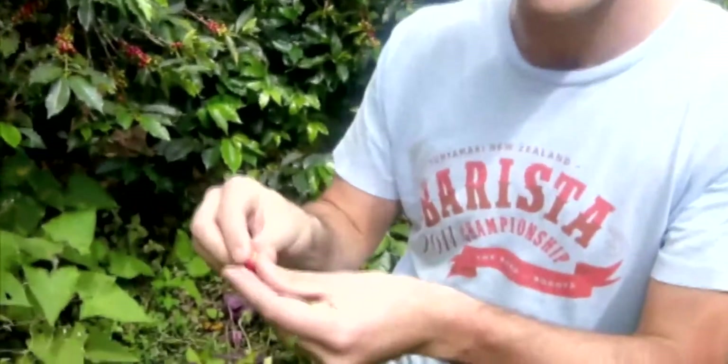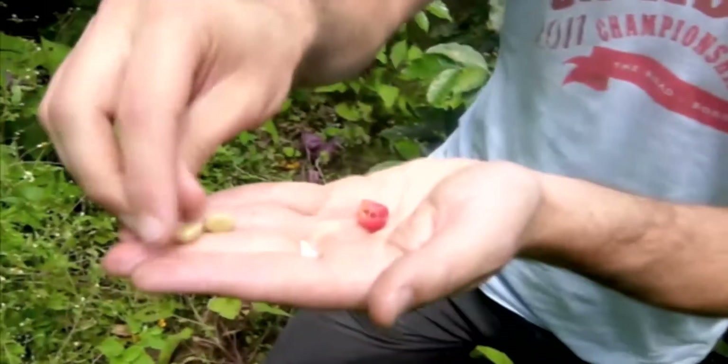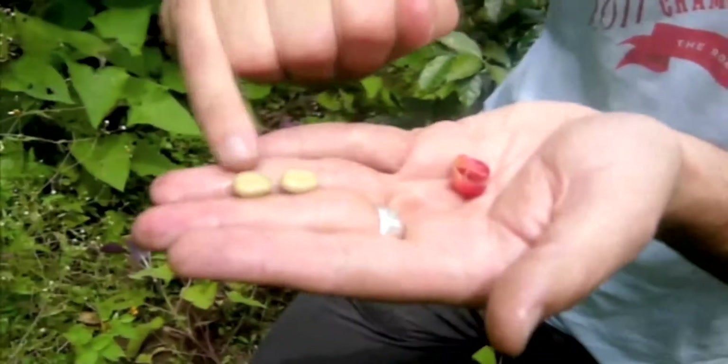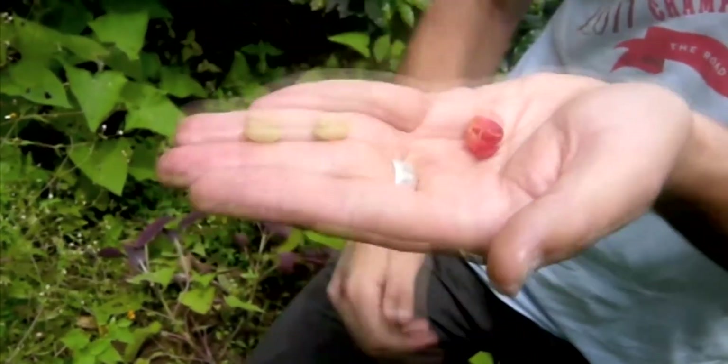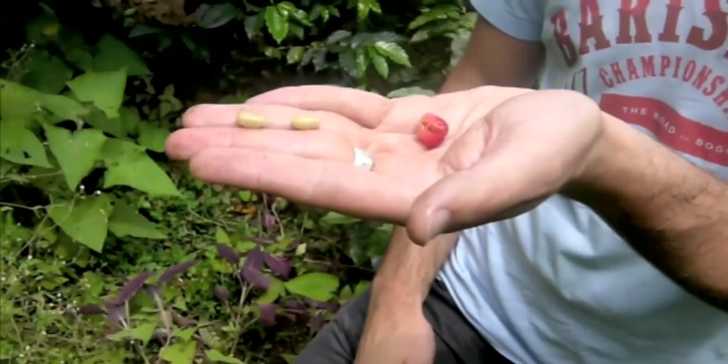I chew off the pulp, which is nice and melony and sweet, just like you'd expect from any ripe fruit. There are two coffee beans inside, just like you're used to seeing — they're not that brown yet. They've got a sticky mucilage on top of them.